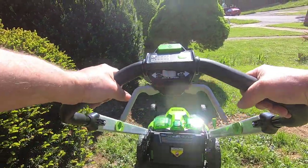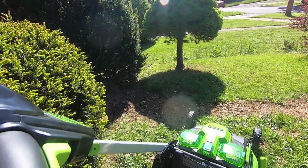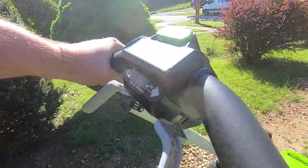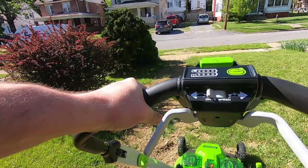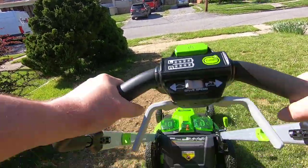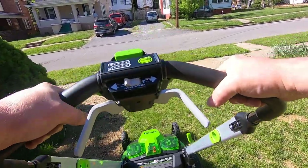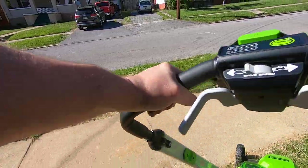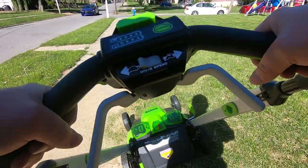This is where I had the water pipe, or the main line, replaced. The thing seems to power through it just about as good as a gas mower.